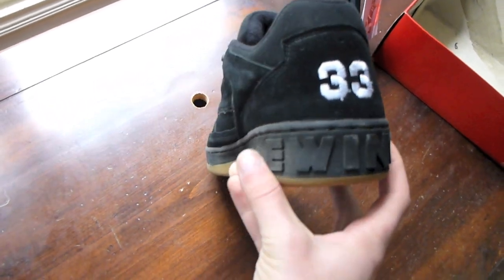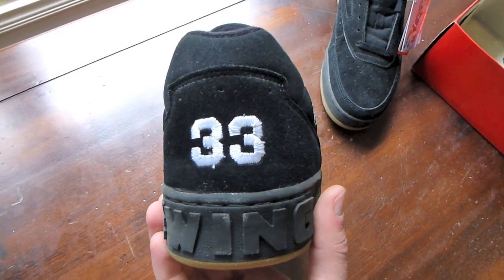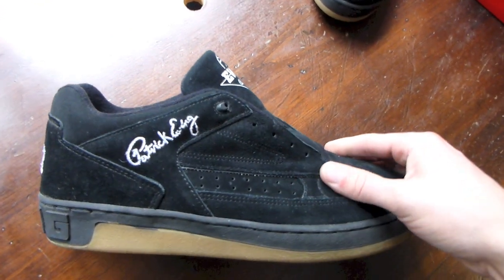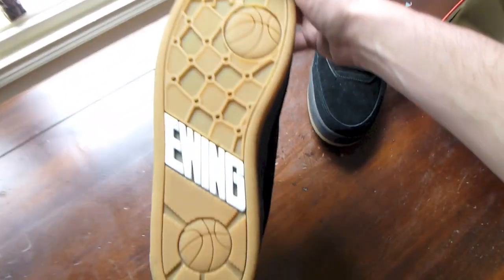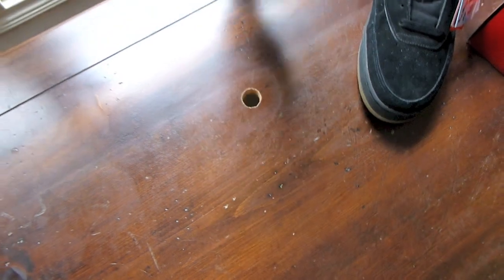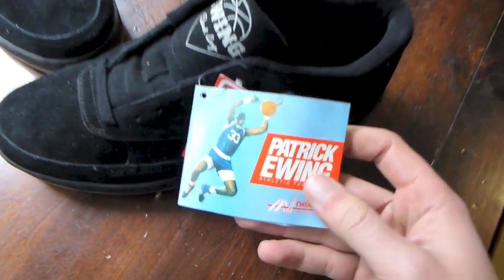Combination black and gum midsole. You do have Ewing pressed on the back of the midsole along with your white 33. Even though this shoe is from 1993 — 20 years old — the quality on the suede is still very nice. Got your all-gum outsole with the two basketballs, Ewing in white. This was basically just something I came across — I was really digging the design and wasn't going to pass on it.